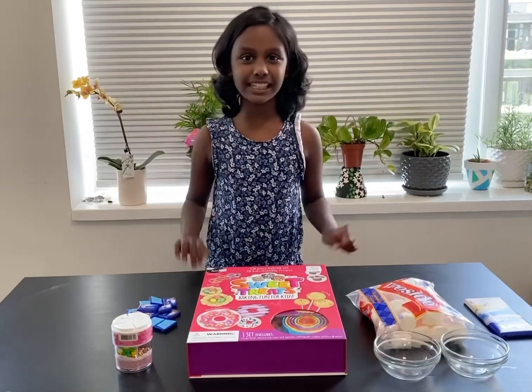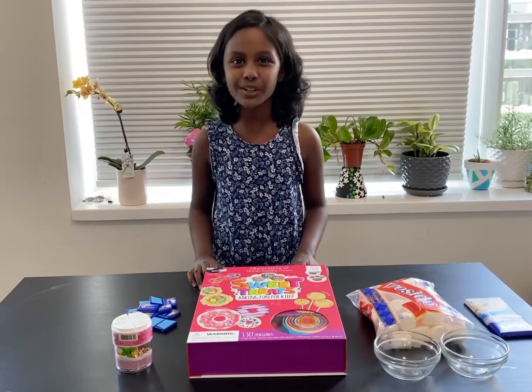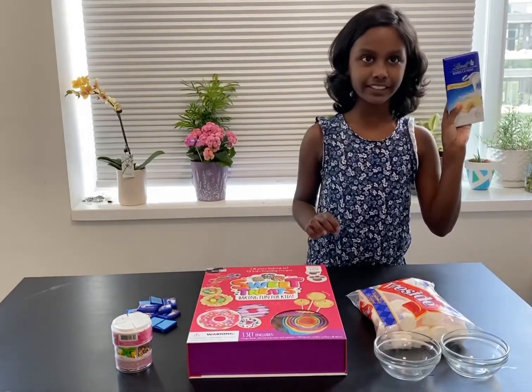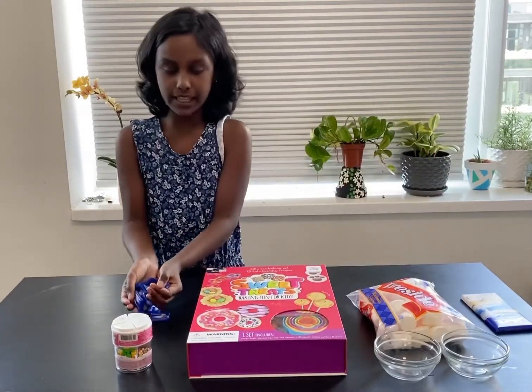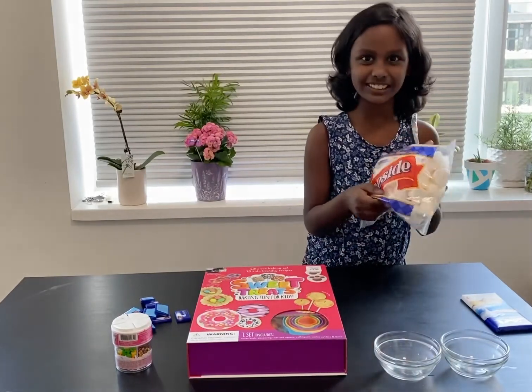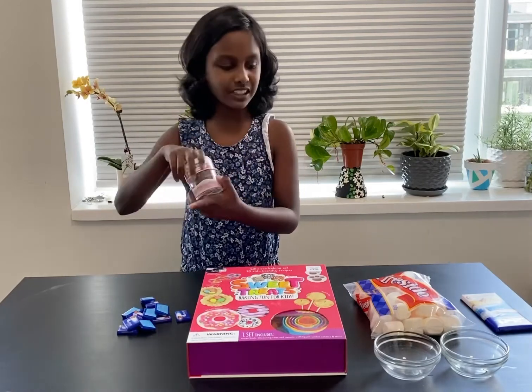Hi friends, my name is Ria and today I am going to be making some marshmallow pops. So you need some white chocolate and I am also using some milk chocolate, marshmallows of course, and I am going to use some sprinkles for the decoration.